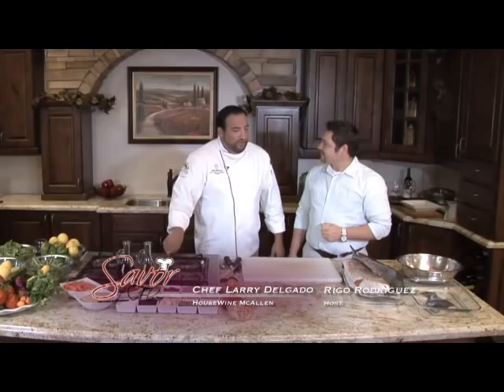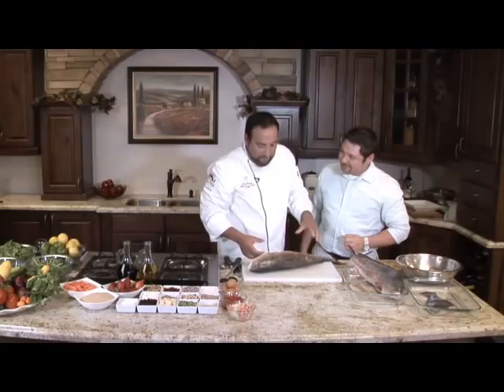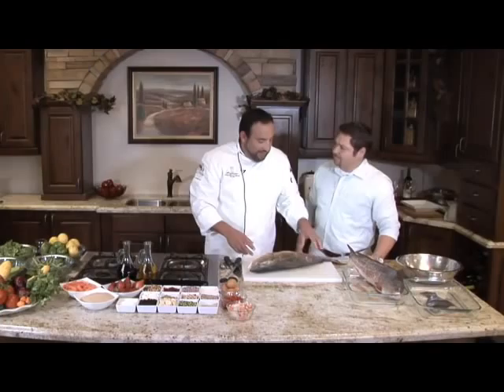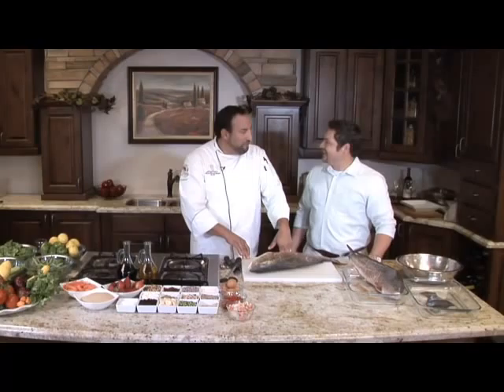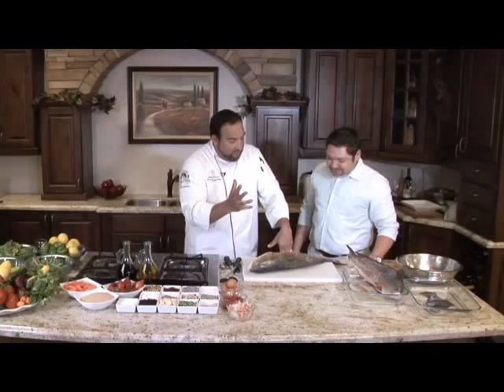Welcome back to Savor the Flavor. With us today is Larry Delgado from Housewine, teaching us how to prep fish. Next we're going to do one of these redfish. Often times I see fishermen at the cleaning tables throwing back the head, the carcass, and the throats — and that makes me want to cry. The catfish and all the pelicans are getting some of my favorite meat.